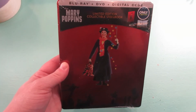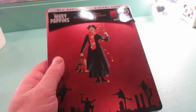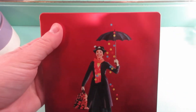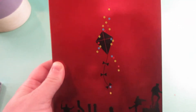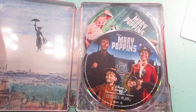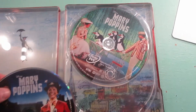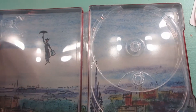Let's start with our Mary Poppins Steelbook from Best Buy. I'm going to go ahead and take the wrapping off. Here is the steelbook. Let's take the J card off. Here's the front, and the spine, and the back. Here's the inside. We've got artwork on the Blu-ray as well as the DVD. It is not a 4K. And then here's the inside artwork.